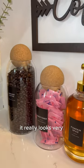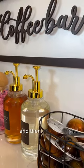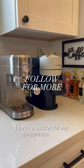Savvy and Sorted's black labels are simply unmatched. And then of course I have a basket for my Nespresso pods.